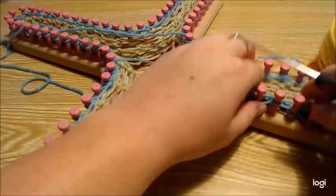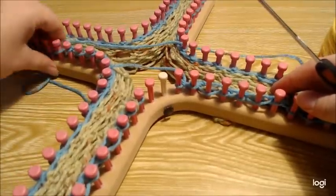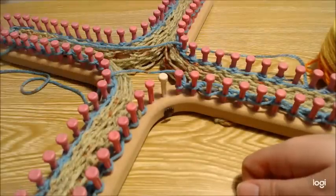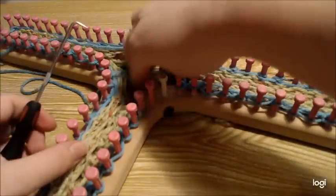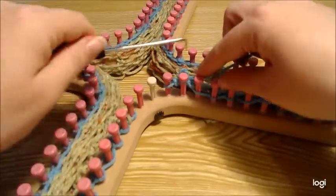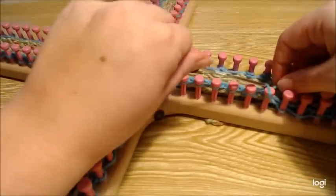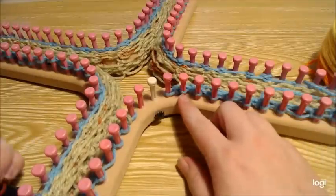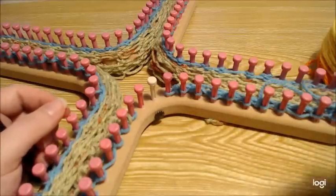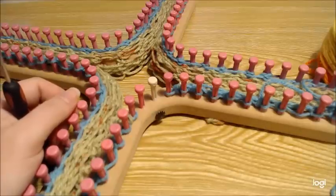The next two rows are really easy — you don't have to worry about the decreasing section. For rows three and four of this new set, you e-wrap around and then purl back the other direction. For row three, slip that first stitch and e-wrap your way over to the other side. Repeat this set one more time, then we'll start decreasing with every set while still doing the e-wrap.